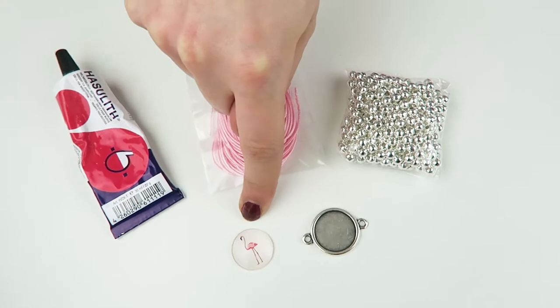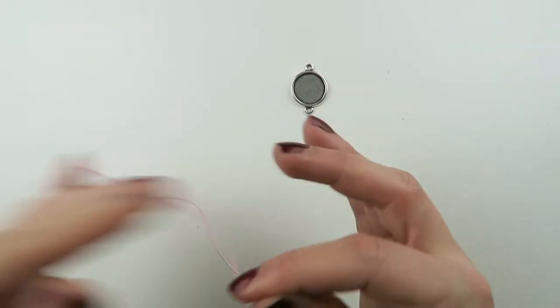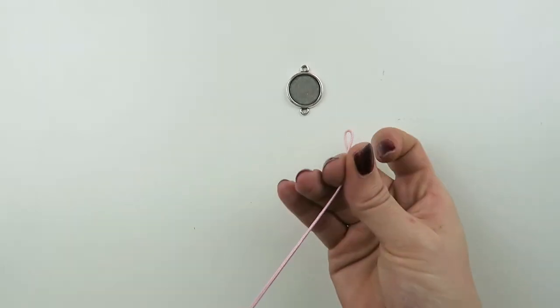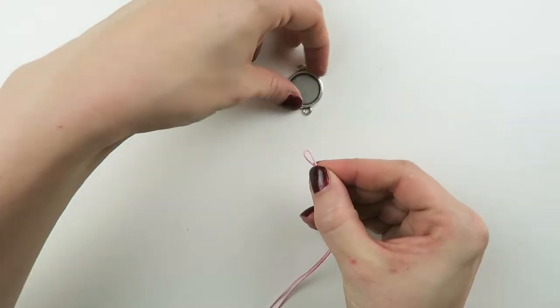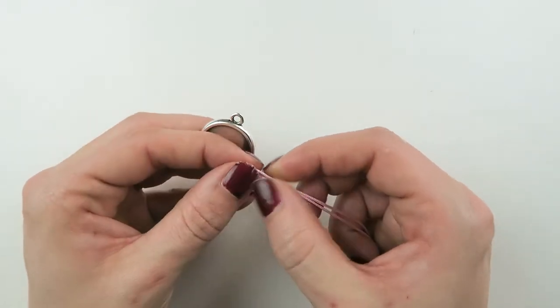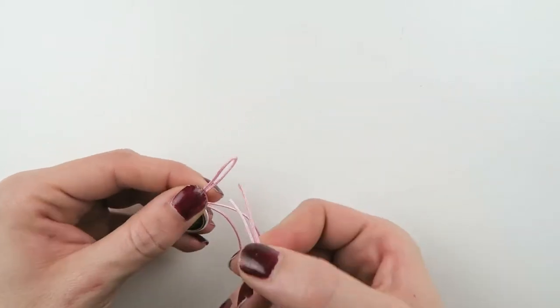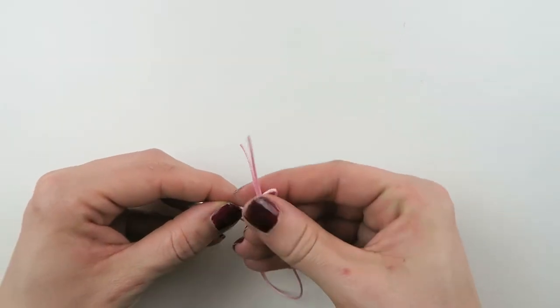For the bracelet, we're gonna start with a piece of macrame cord that's about 30cm long. You're gonna fold it double, and then you're gonna put it through the eye of your connector. Then you're gonna put both threads through the loop.